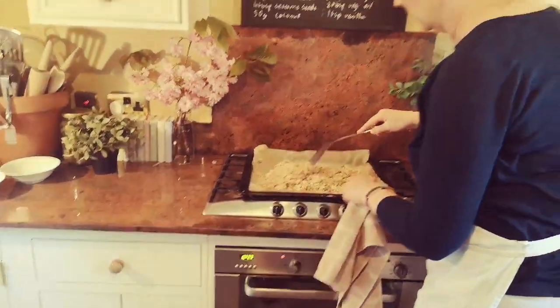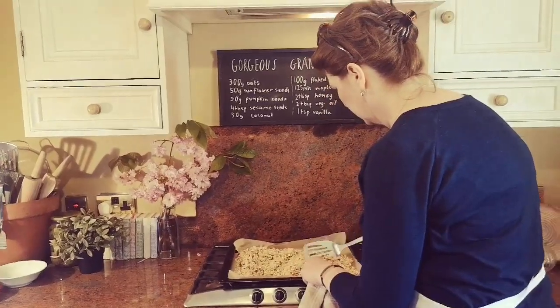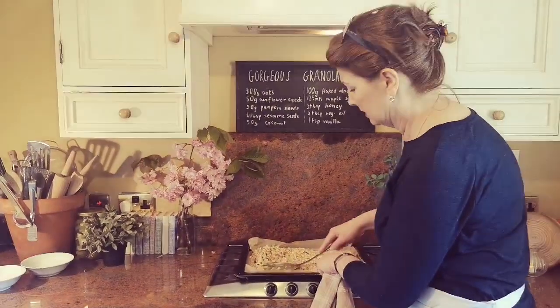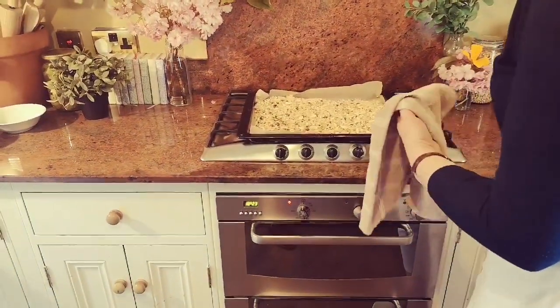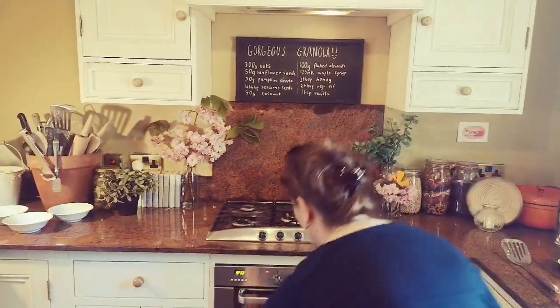I'm just going to literally scrape everything around like that and try to get the middle bits out to the edge. I know you're thinking you won't bother doing this part - but I've burned way too many batches of granola not to do this, and everybody likes the crunchy bits. Pop it back in for another 10 minutes and we'll check it again.